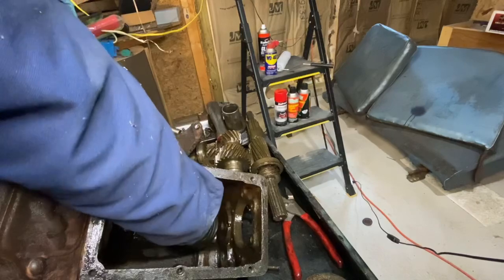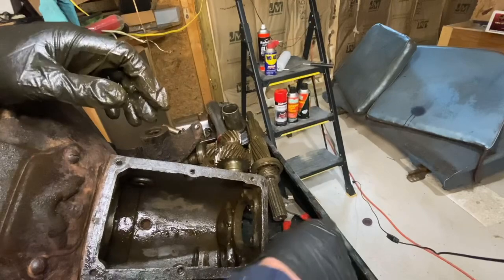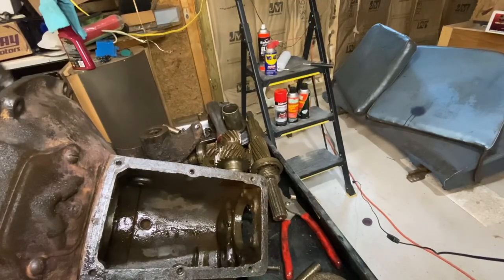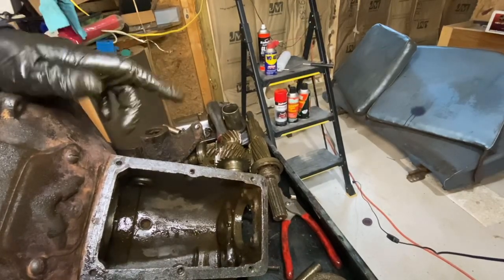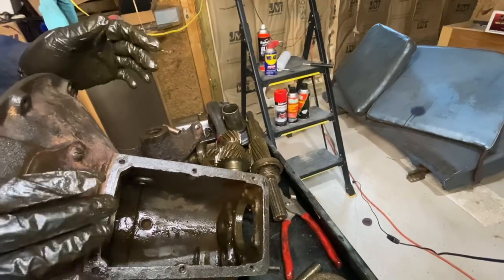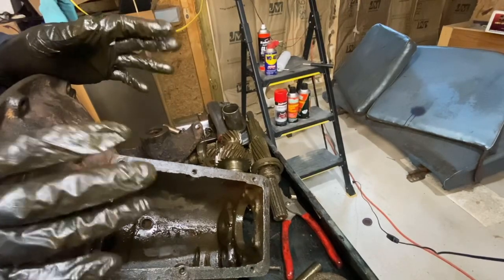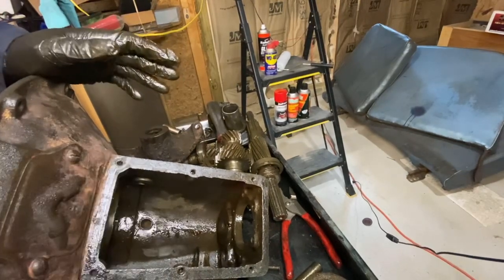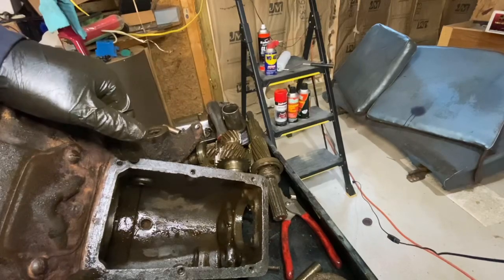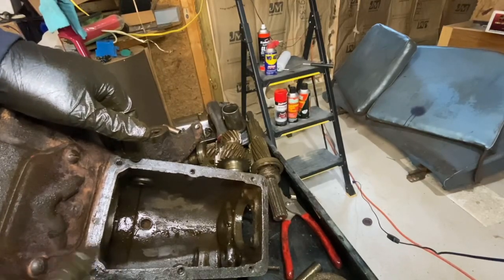We're almost done — set those gears to the side, get out the reverse gear pin. The case is now technically fully disassembled. I'm going to clean up the case — I use carb cleaner, since I don't have a hot tank in house. Clean it up as best you can. If you have any questions about taking it apart or putting it back together, ask me in the comment section. Thank you for watching.